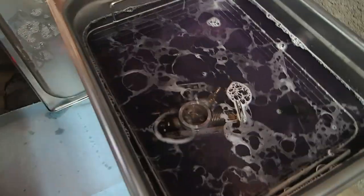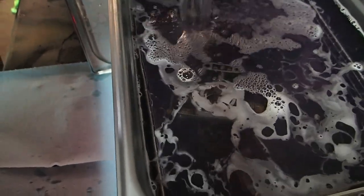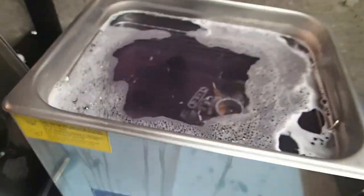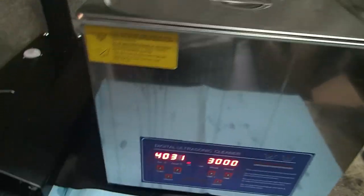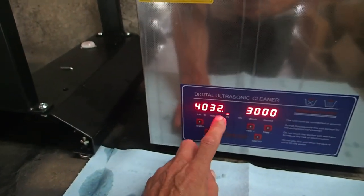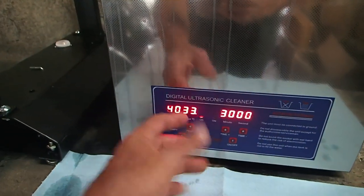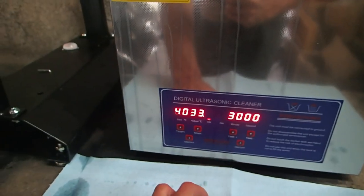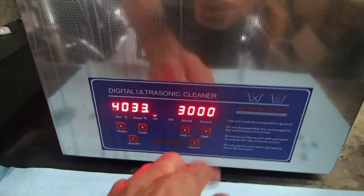We got a little bit more solution here. You can see it kind of working already, and I haven't even turned the cleaner on yet. Okay, that'll do it. Put the lid back on. This dial sets it to 40 degrees Celsius — this other display tells us what it actually is, but it's never right. For some reason it just doesn't read correctly. Here you can set the time — I'm gonna go ahead and do 30 minutes.